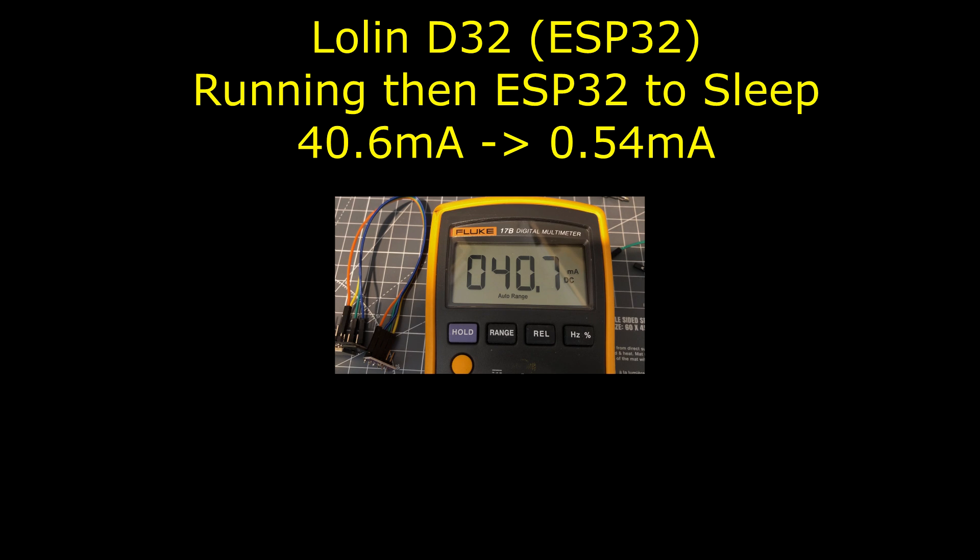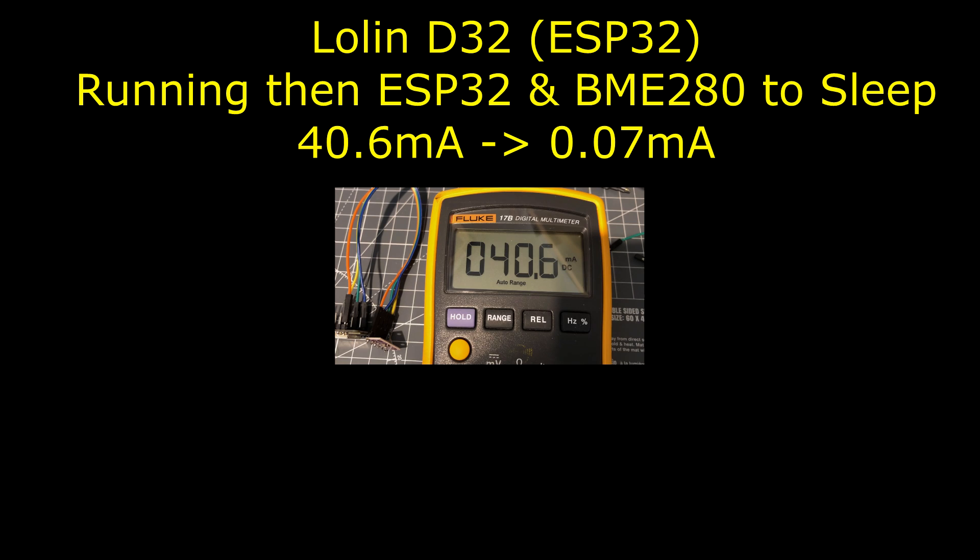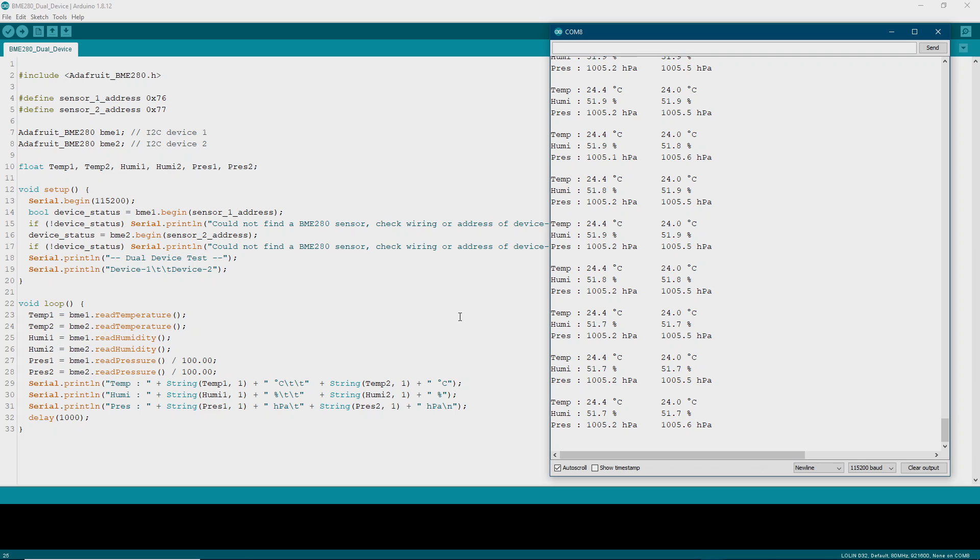Here's an ESP32 and BME280 going into sleep mode — 0.54mA is the result. Now the same thing again but this time with the BME280 in sleep mode, and it ends up being 70 microamps or 0.07mA. Now running two BME280 sensors on the same bus.